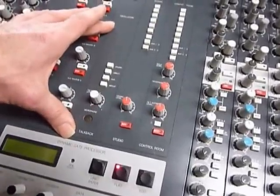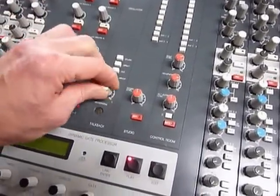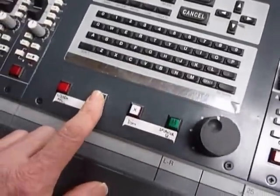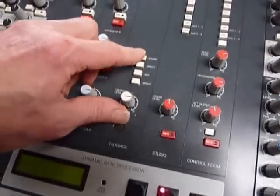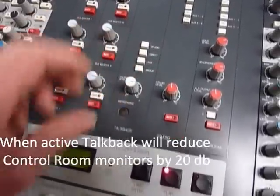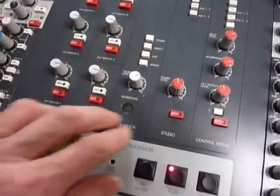There's a talkback section with gain control and a mic. There's a talk switch and you can assign it to the studio, direct out to the patch bay, the auxiliaries, or the groups. That's talkback to the musicians.